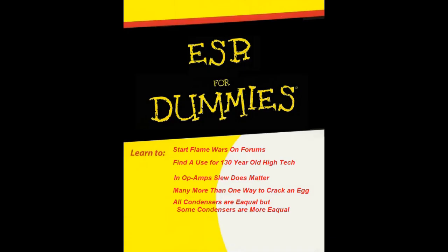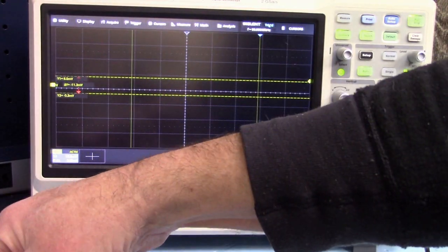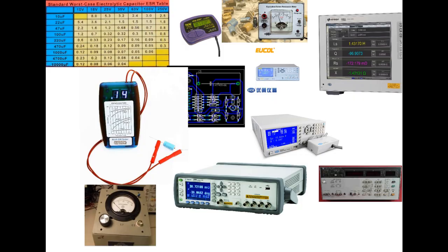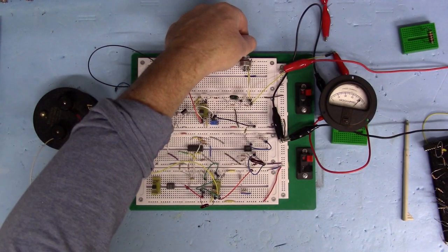In episode 1 I did a quick ESR for Dummies course, demonstrated how to measure ESR with an oscilloscope, reviewed a large number of differing ESR designs, picked one, breadboarded it, and got it to work.